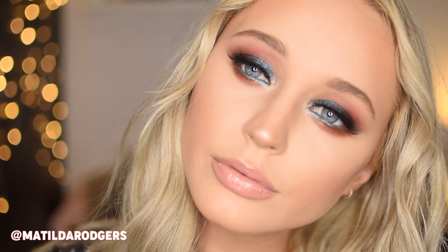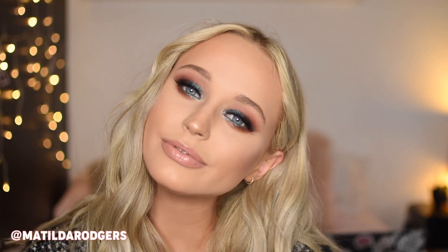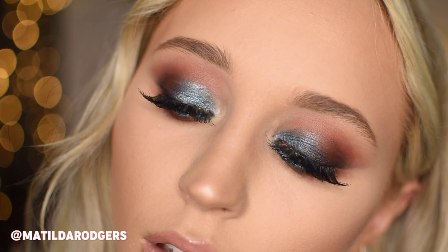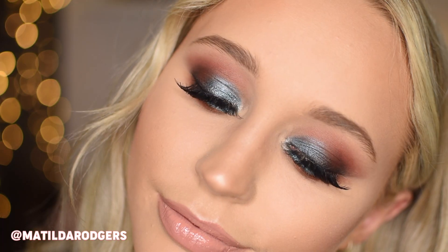Hi guys, welcome back to my channel. Today's video is a little get ready with me for an event where I wanted to challenge myself not to do my typical warm smoky eye. While there are still some warm shades in the crease, I went for blue on the lid and lash line to make my eyes pop for something a little bit more unique. So let's just get straight into the video.